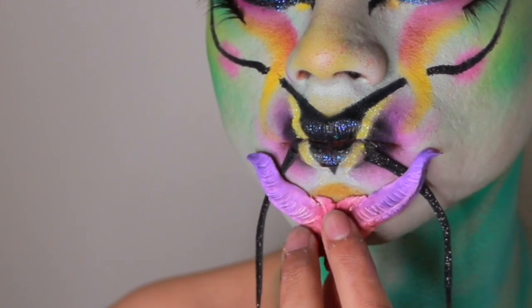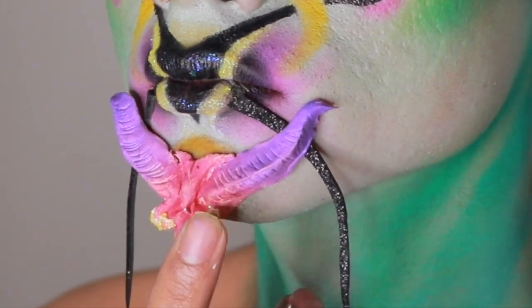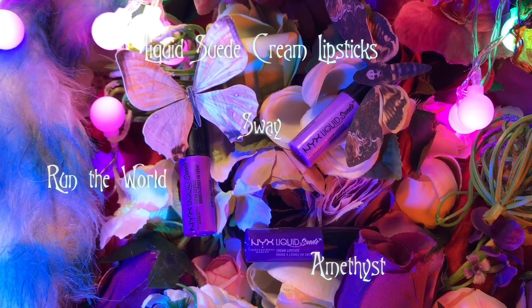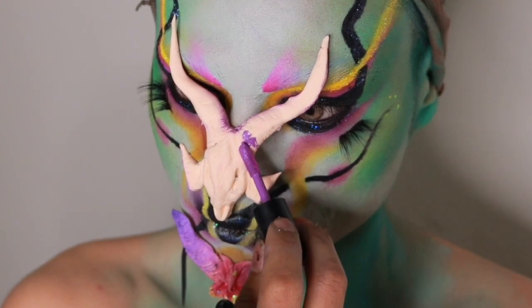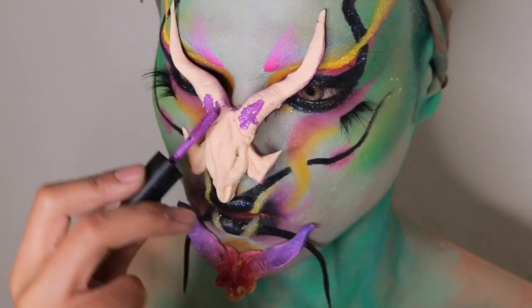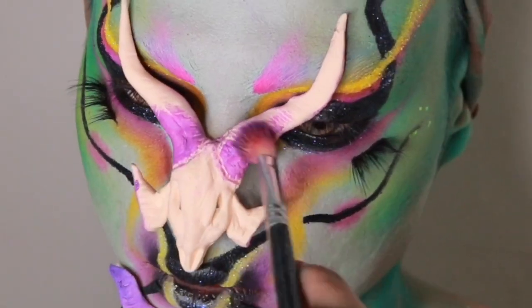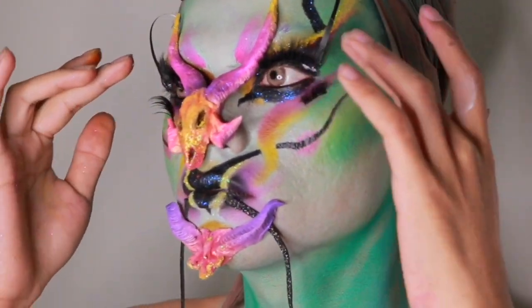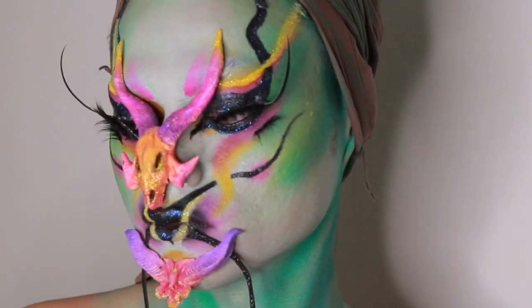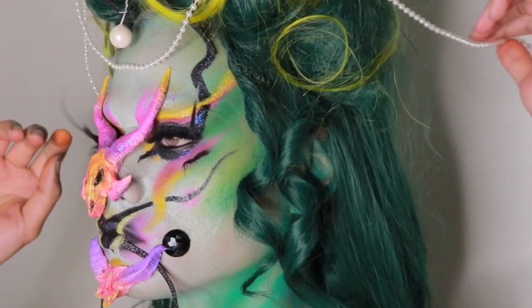Next, I'll be gluing some prosthetic pieces I made out of air dry clay, which I've painted using the NYX Suede Liquid Lipstick. Blend that out with a brush, and the last thing you need to do for this look is pop on some lashes. Then put on a wig and the look is complete — your outfit, your hair, the accessories, and you're done.